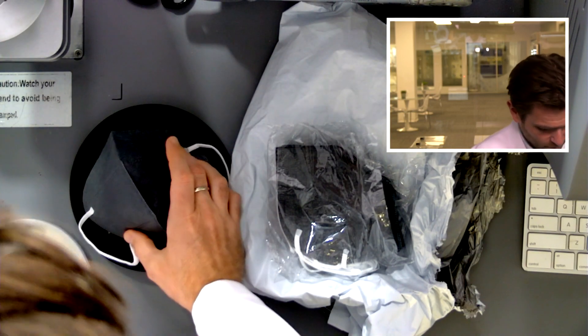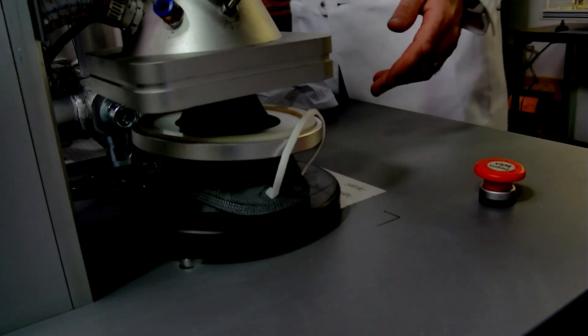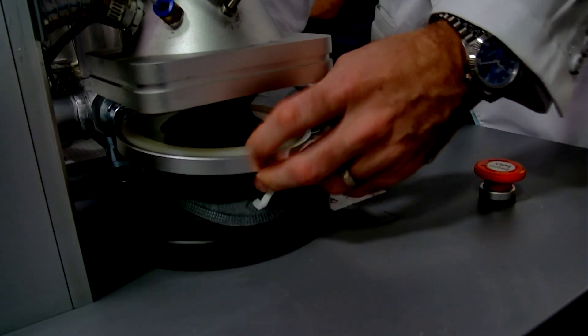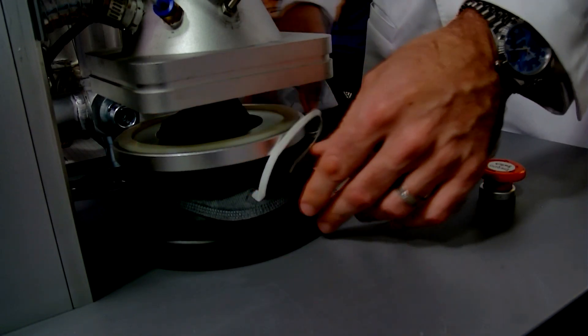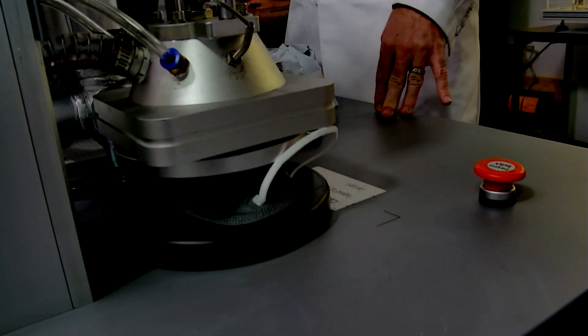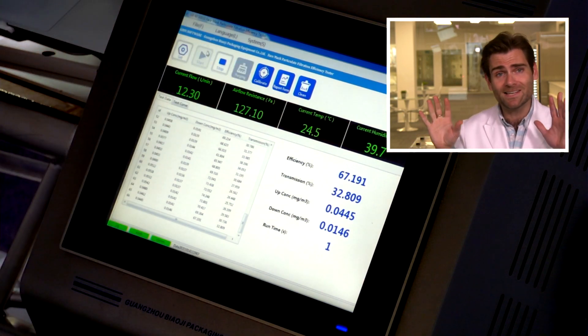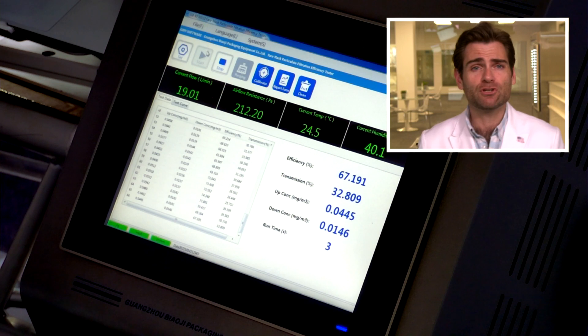The material is very rough. I've tested probably about 100 KN95s and I can tell you the material is not very high quality spunbond, which is funny because this is supposed to be a premium brand. This button here — this is a PFE machine, a particulate filtration efficiency machine. If you want to find out about this setup, check that link, but until then we're going to dive in.